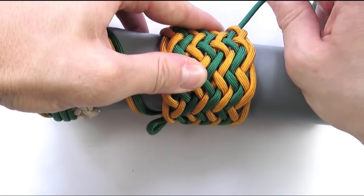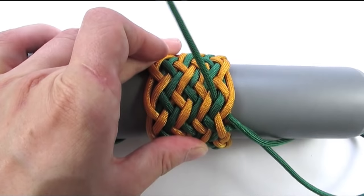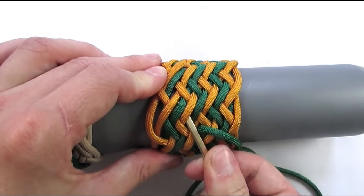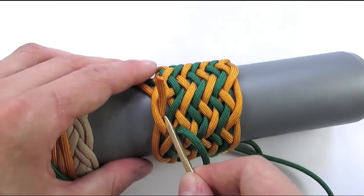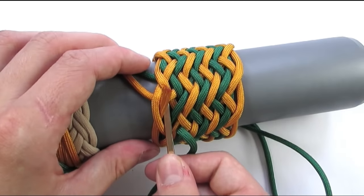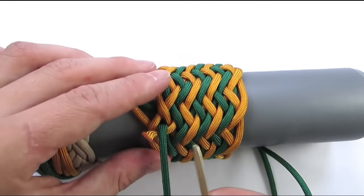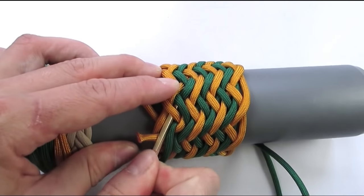We're now at our final pass, which will complete our knot. It again starts with an under 2, then go over 2, under 2, over 2, under 2, then over 2, then over 2, and under one. We're going to go on top of the cord that we started with, on top of the standing end, under 2.